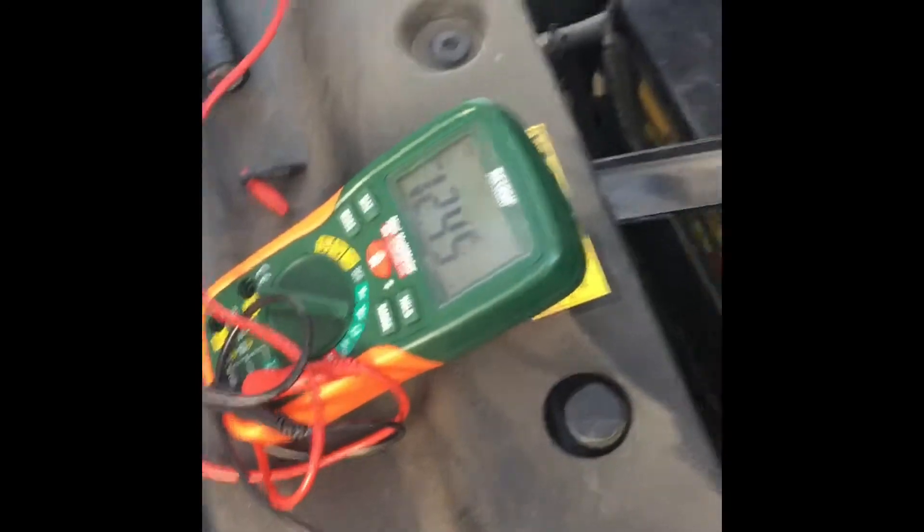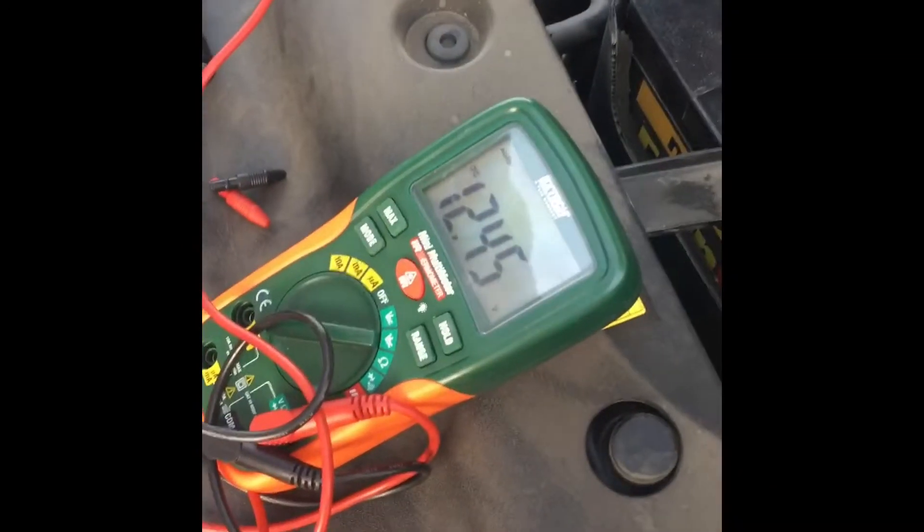Check if the battery voltage is 12 volts. First, remove the serpentine belt.